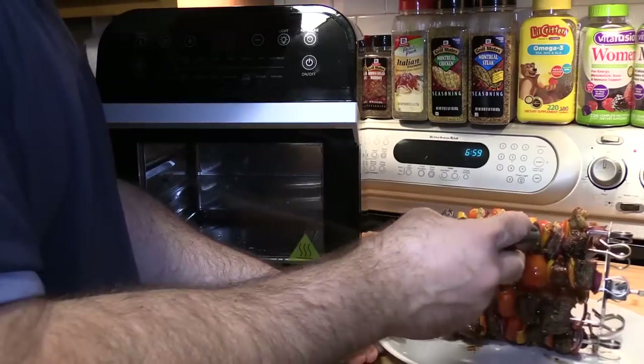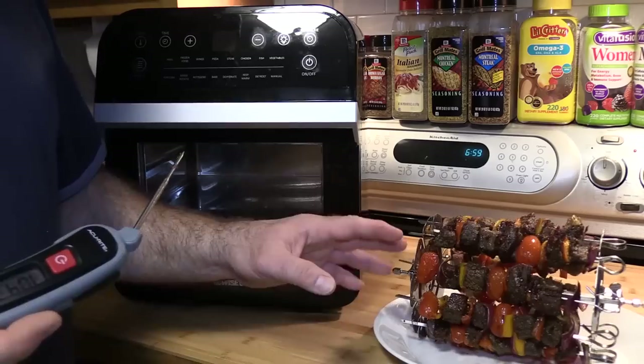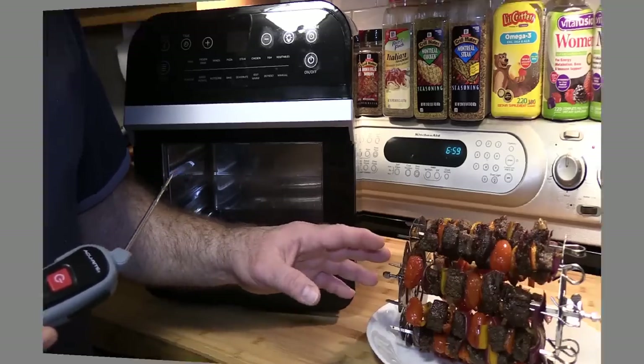Looks like there may be a slight hot spot in this oven — not a hundred percent on that. Chicken appears to be done. I do want to flip this around or maybe just spin it around and check some of the meat. I think we're good. So we're going to let this sit for a few minutes and then we'll give it a try.